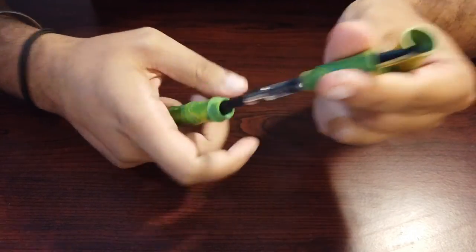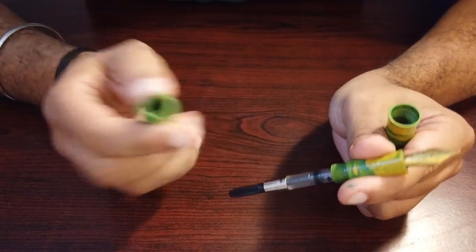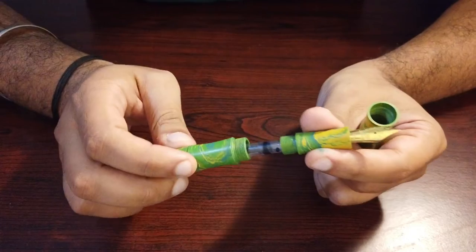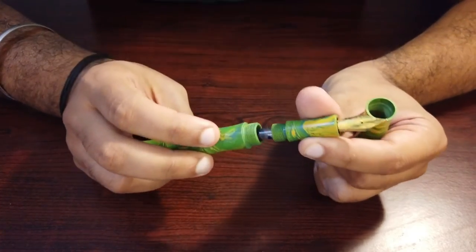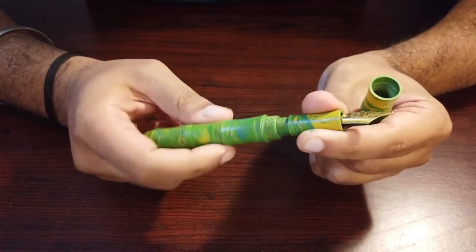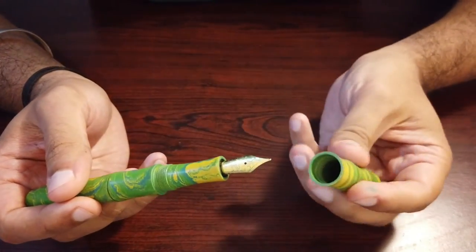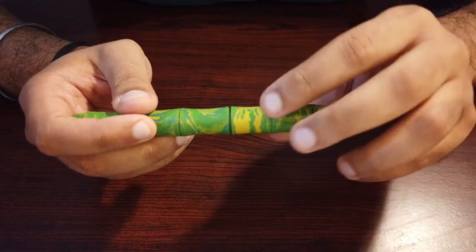This pen comes with a converter and is designated as a three-in-one filling system: you can use it with a converter, a cartridge, or remove the converter and use the barrel as an ink reservoir, filling it with an eyedropper. The manufacturer also pre-applies silicone grease on the barrel threads. The threads are made by hand, very precise, with a tight finish ensuring no ink spillage, and the cap threads are equally well-made.